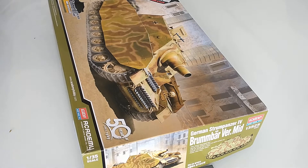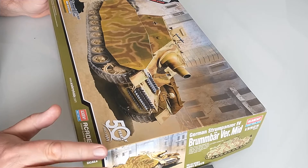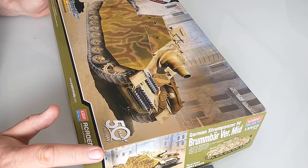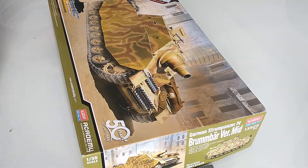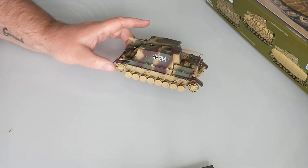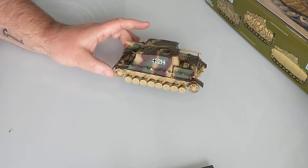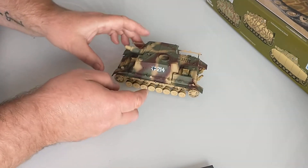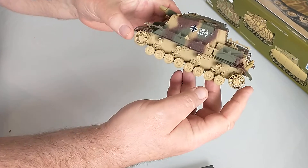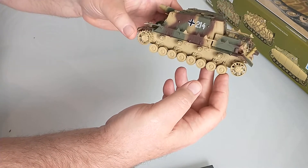Just a quick review as always. I've just got this brand new Academy Brummbär. It's been out for a while but I've got a thing about Brummbärs at the moment. I've just recently built this late model from here, which is the old Shanghai Dragon kit from 20-odd years ago. It's been upgraded with several features, not least the Tamiya zimmerit, and it's turned out really nice and fitted quite well — I did have to cut it oversized and trim it down so it fitted.